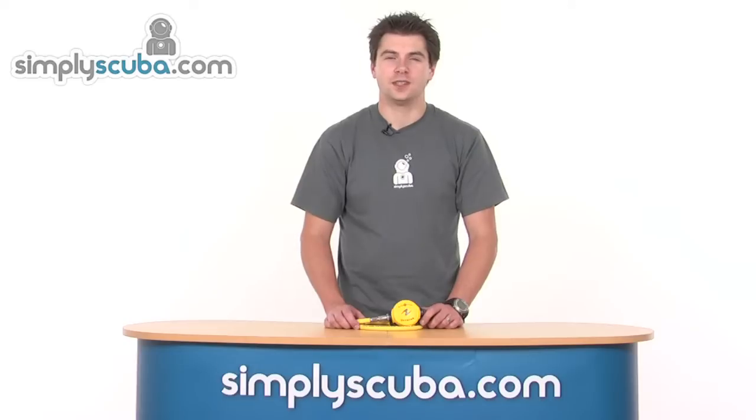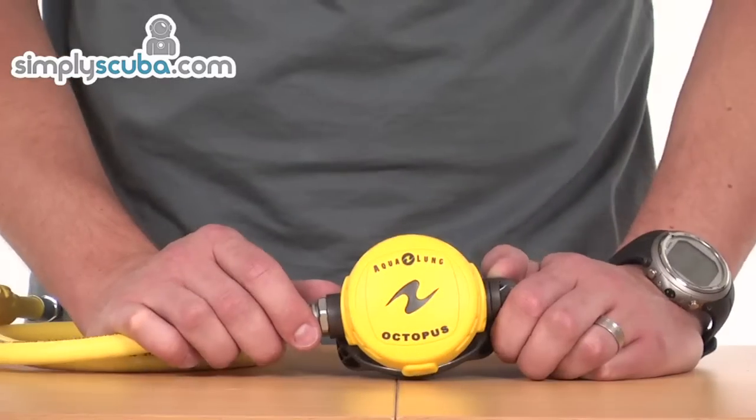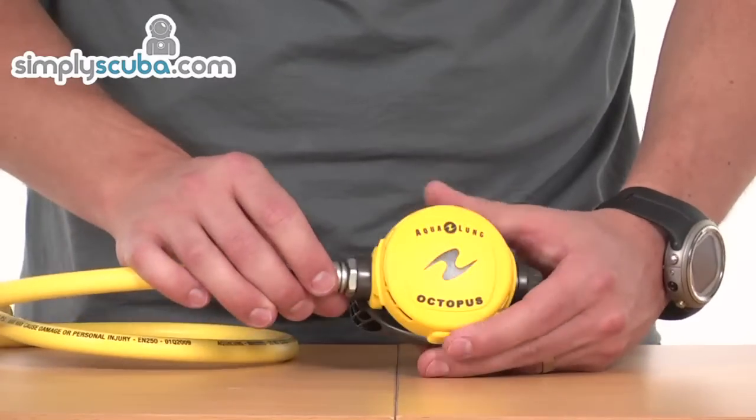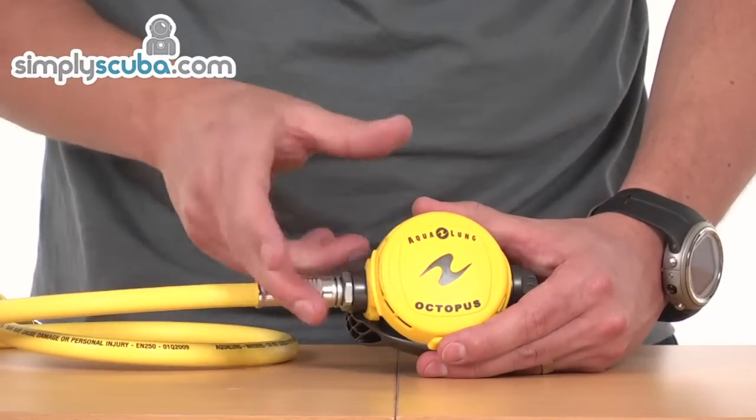Hello and welcome to Simpscuba.com. In this session we're going to look at the Aqualung Calypso Titan Octopus, so let's take a closer look. The Calypso Titan Octopus is an entry level into the Aqualung Octopus range, and it's got some nice features on here even still.